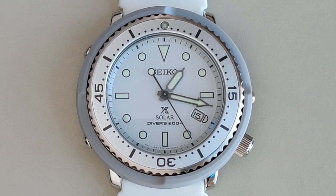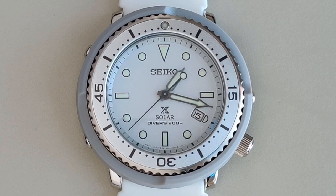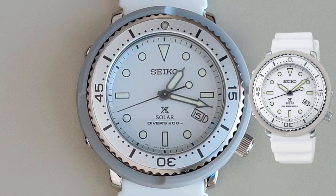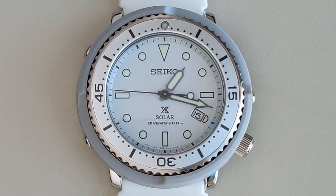Both the STBR021, which is the women's version, and the SBDN051, which is the men's version, were released in collaboration with a brand called Lowercase, which I believe is a streetwear brand in Japan. One difference I noticed between the online photos and the actual watch in person is that the dial looked a lot more white online, versus in real life it's more of a silvery white. It's not a huge deal, but I was kind of hoping it would be more of a pure white.